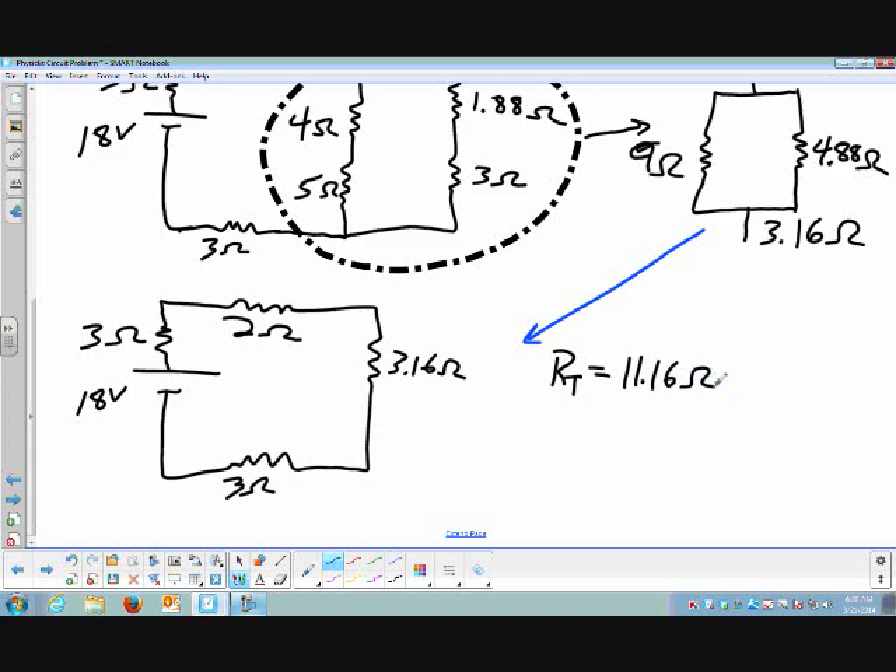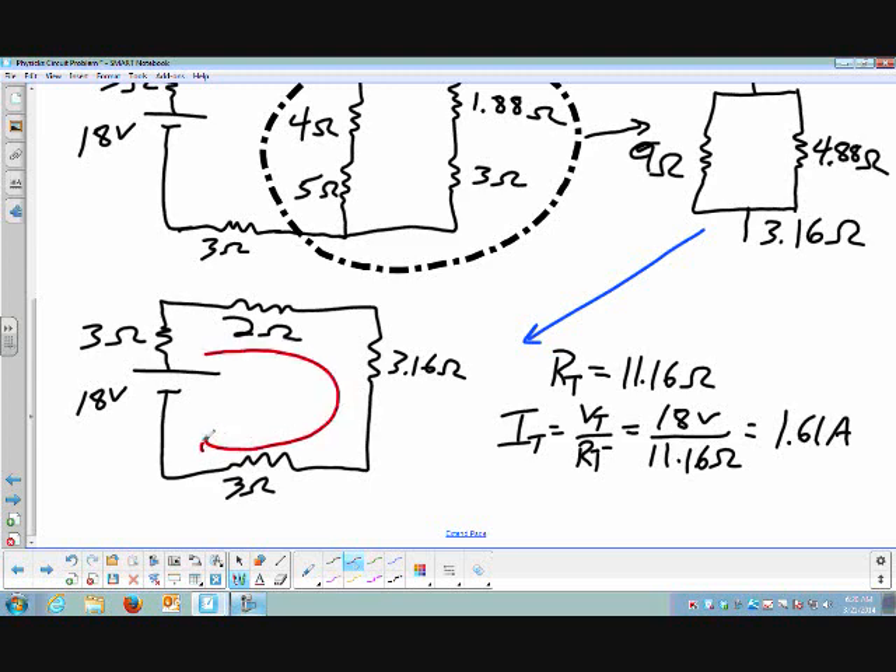If I know my overall voltage and my overall resistance, I can calculate what I call my total current. My overall current is my battery voltage divided by my overall resistance. I get a current of 1.61 amps. This tells me the current through this circuit is 1.61 amps.